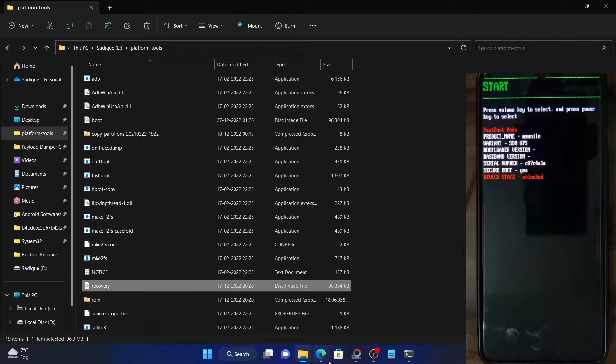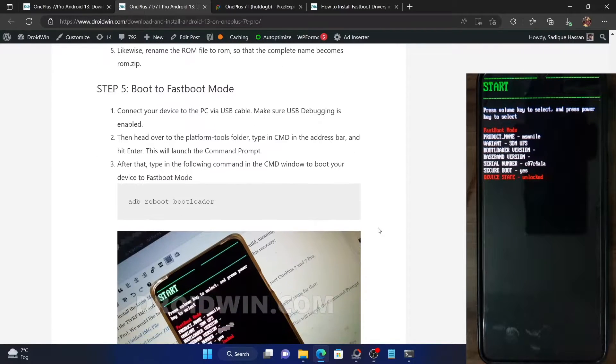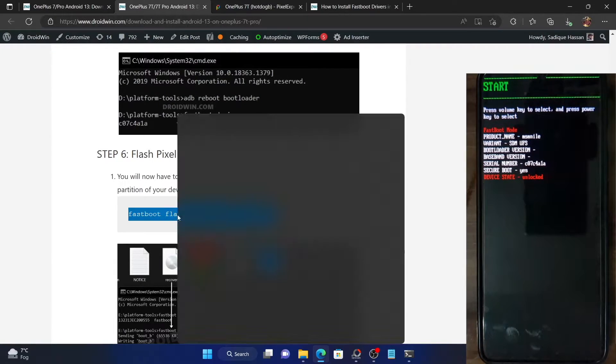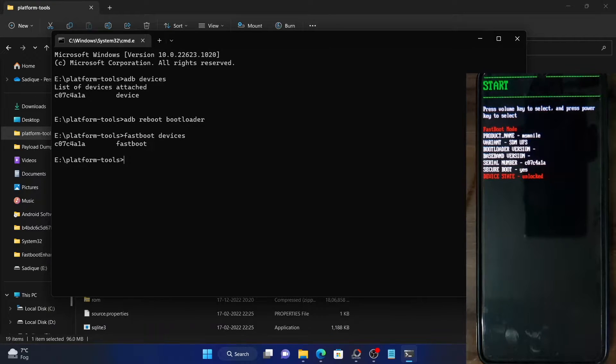You will now have to flash this recovery to the recovery partition. The command for that is: fastboot flash recovery recovery.img. Here, 'recovery' is the recovery partition and 'recovery.img' is the name of the recovery file. Open the command prompt, type in this command, re-verify that the file is named recovery.img, and hit Enter.